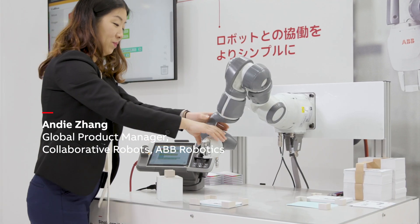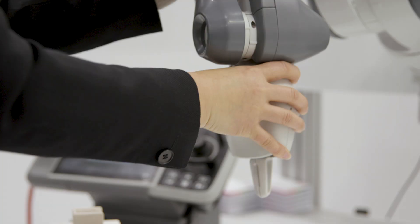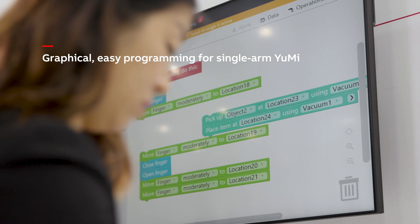So we're launching something really exciting. This is a graphical, easy programming method for single-arm UMI. Users don't need any special training. This graphical programming method is very intuitive.